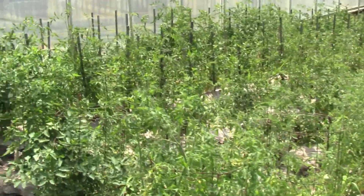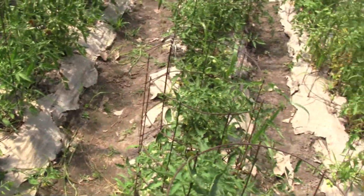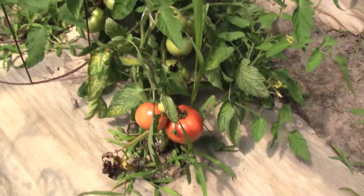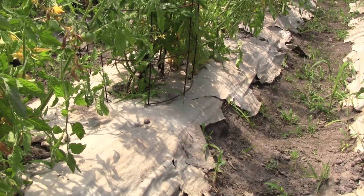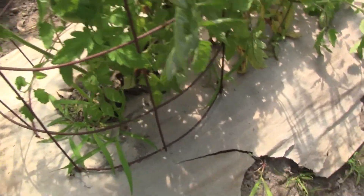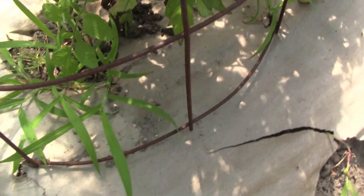We're in the high tunnel now. As you can see, we have quite a few rows of tomatoes — some in cages, some staked up. What I'm going to show you is what we use in the rows to keep the weeds controlled. Let me zoom in here. This is just paper — a thick paper that we laid down probably in February, right before we started putting these plants in the ground. It does a really good job.